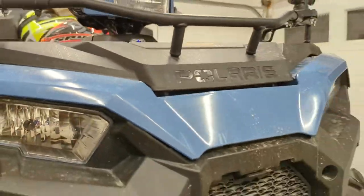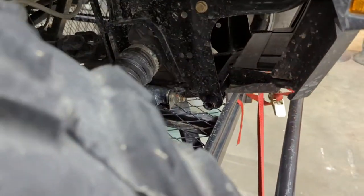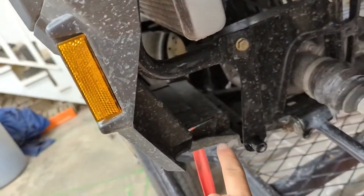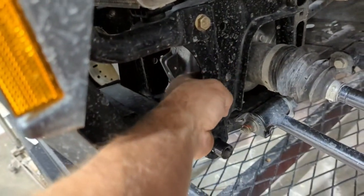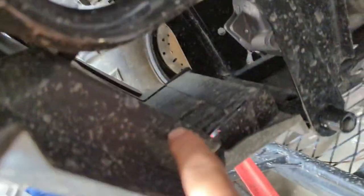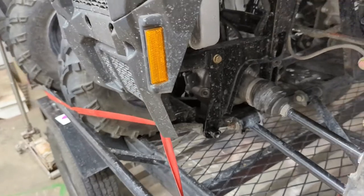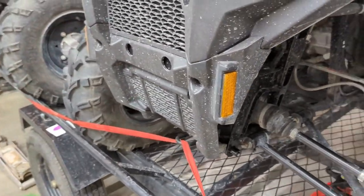Anyway, the next video will be the installation video of the winch - put her in the front there, take out the plastic, stick it right there in the front. That Polaris-specific bracket looks like it bolts into these holes right here on the side and fits in a cage right in here. Until next time, we'll see you on the next video.